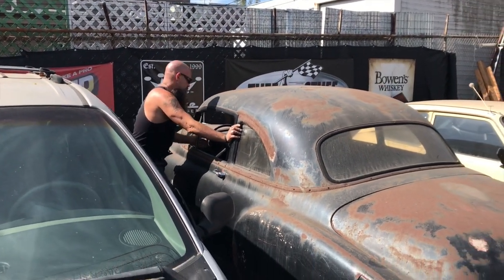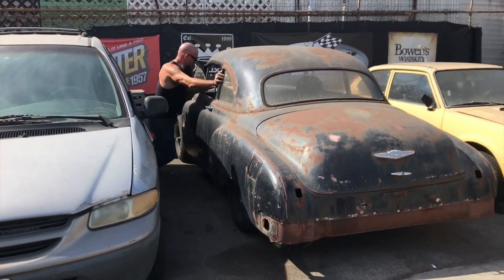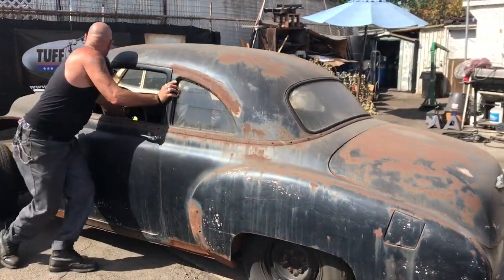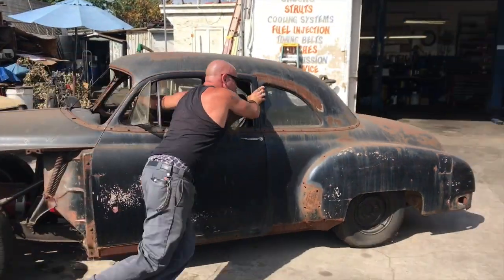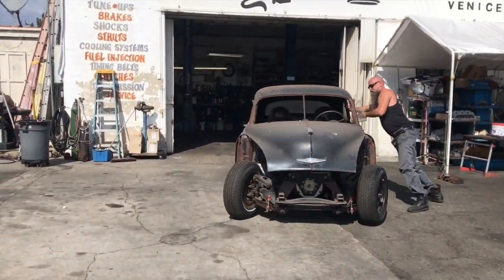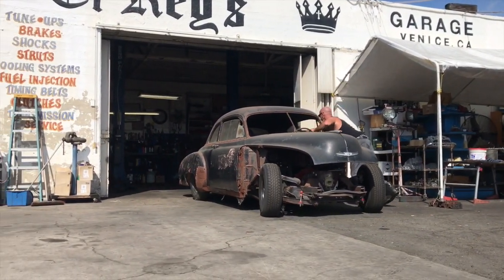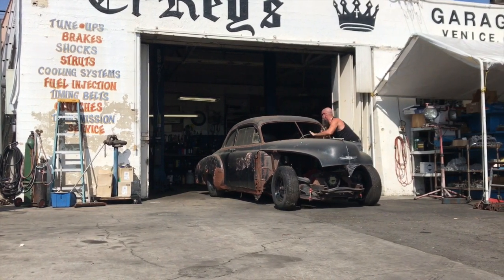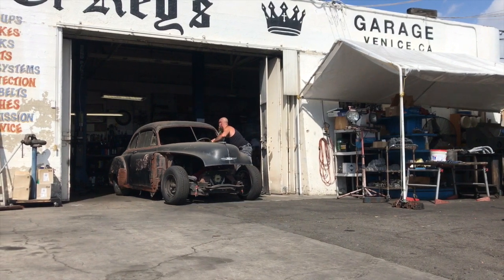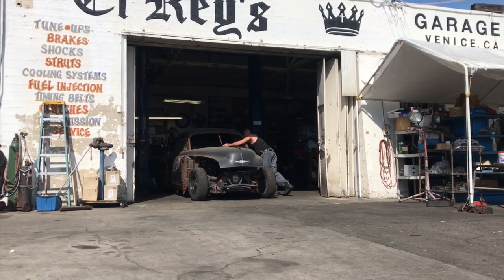Hello boys and girls, welcome to this blue collar 350 budget build. Before we begin this journey, I wanted all to know I made this video to document a typical low buck style Chevy 350 V8 build. I'm not a race car driver, I'm not an engine builder, not a welder, fabricator — even though I like to attempt to do these things from time to time. Because it's impossible to capture all the hours that go into building an engine and dropping it into a car, I've tried to give you the highlights and also a few tips I found along the way.